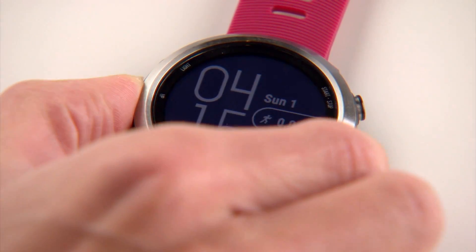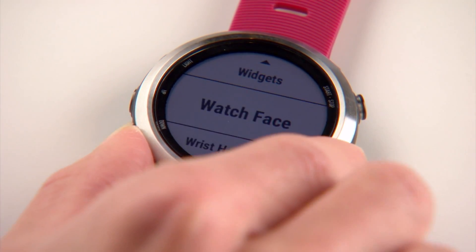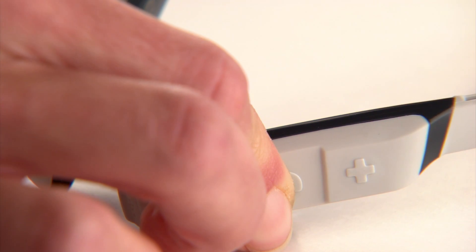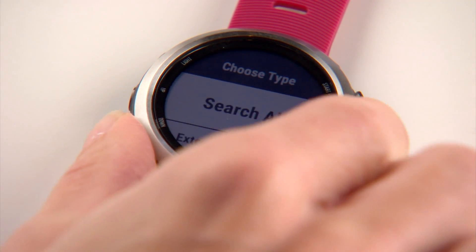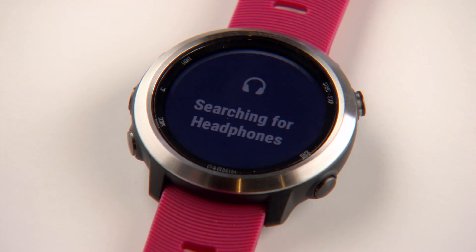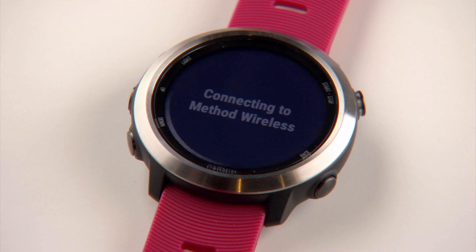Hold the Up key to access the menu. Scroll down to Settings and select. Then scroll down and select Sensors and Accessories. Put your headphones into pairing mode and keep them near your watch. Select Add New, then scroll down to Headphones and select. The watch will search for Bluetooth headphones. When your headphones are found, they'll appear on screen. Press the Enter key to select your headphones and complete the pairing process.